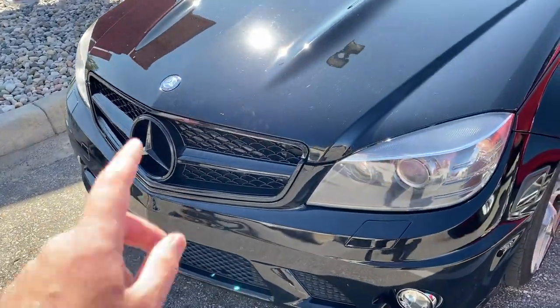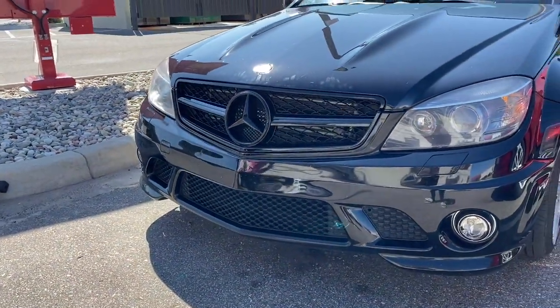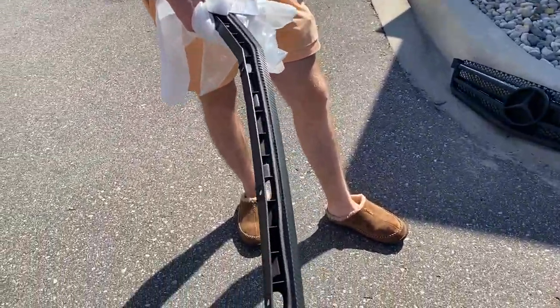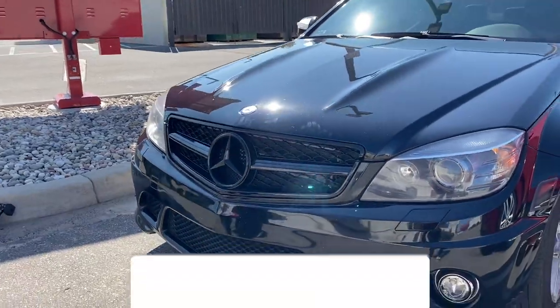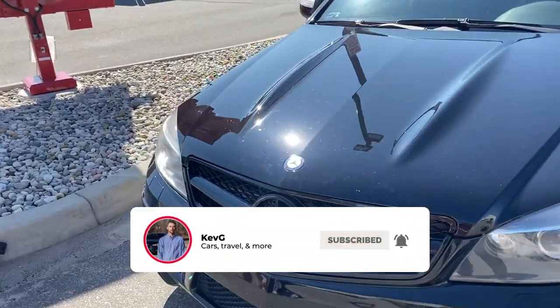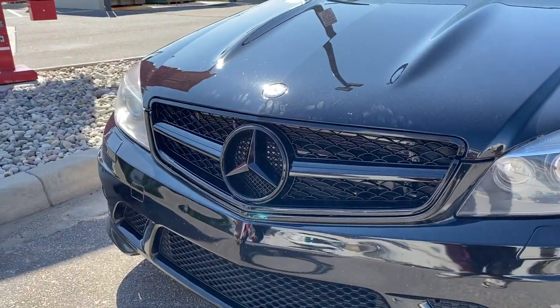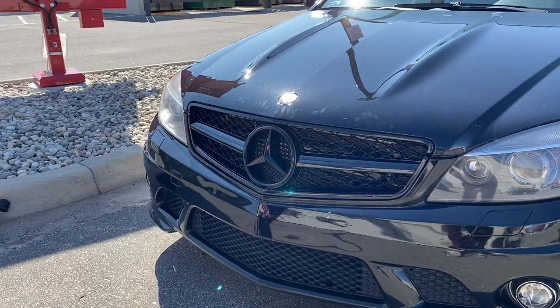Ladies and gentlemen, hopefully you enjoyed this content on the C63 AMG. In my honest opinion that gloss black looks a hundred times better than the matte fake carbon wrap we had on it. If you enjoyed the video, make sure to hit subscribe to not miss out on future content with this car. I'll put a couple of C63 videos in the outro screen. Until next time — hit like, see you next video, adios.